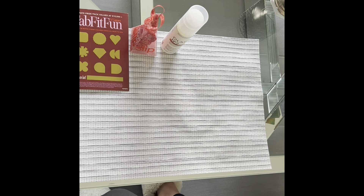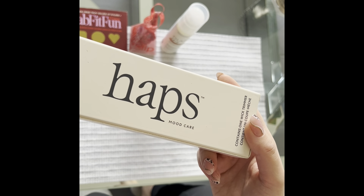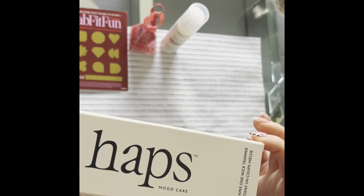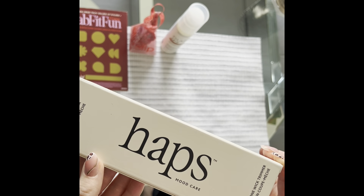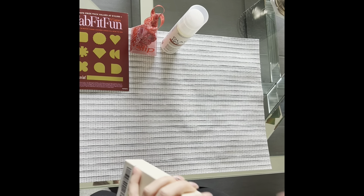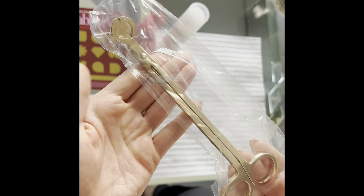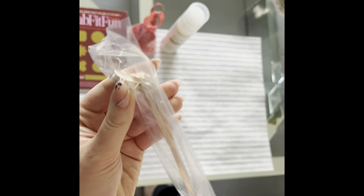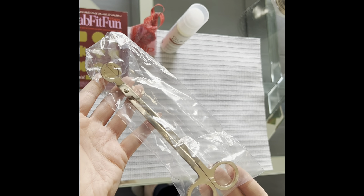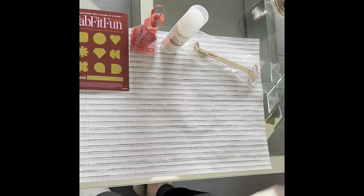You guys know by all my videos — I even have a candle going in the background right now — I'm obsessed with candles. This is a wick trimmer from Hacks. It's such a random thing to get, but I really love it. It's like gold and bougie and you can cut your wick properly rather than just using scissors or something hard to cut it. So I'm really excited about this — I chose that as well.